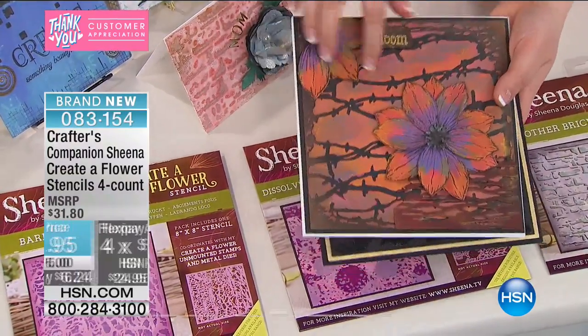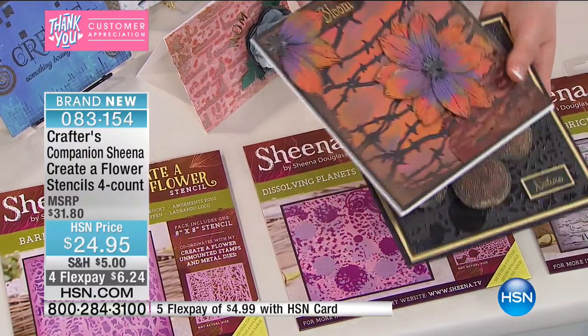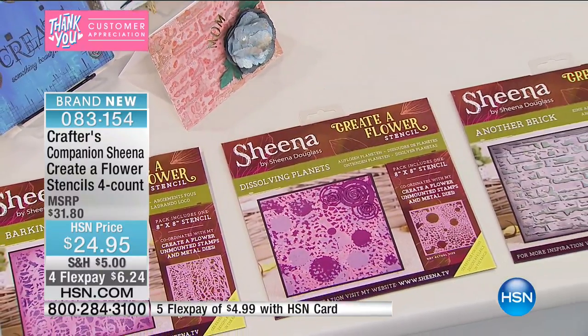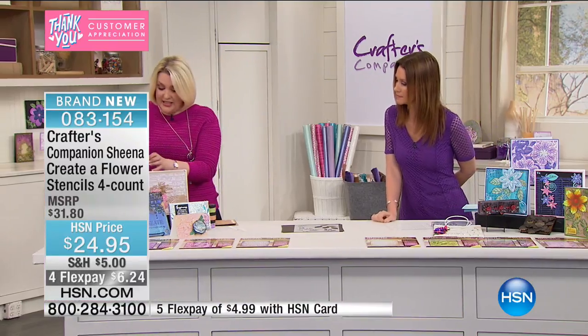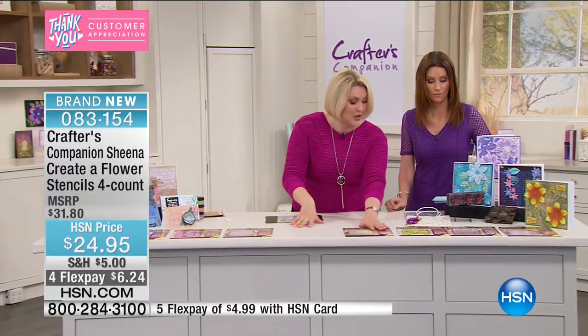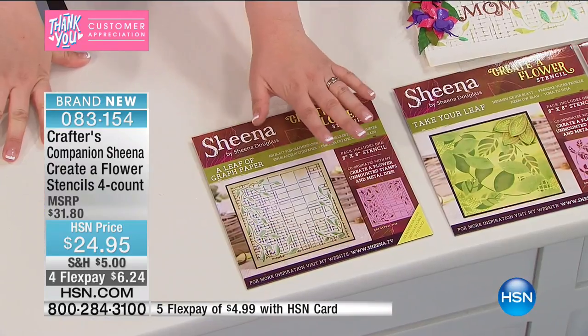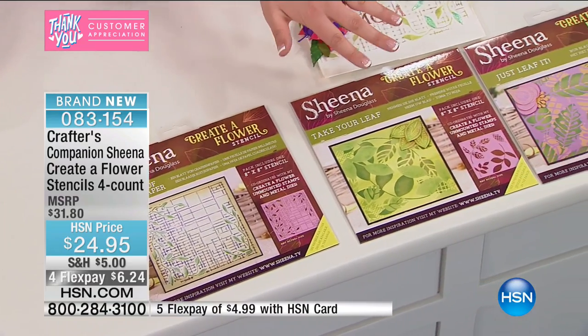Or something like the barbed wire — how different and unique does this look? They work beautifully; they've been designed by Sheeta Douglas and they work beautifully with the Creator Flower dies that we had on last night. But it's just great to have stencils to be able to do backgrounds. That's your textures. All your botanicals you can also go for — that's where you've got those beautiful leaf backgrounds and the grid background with the vines on.